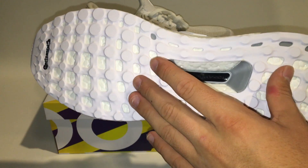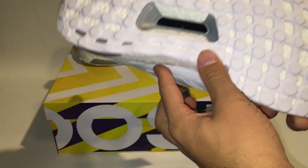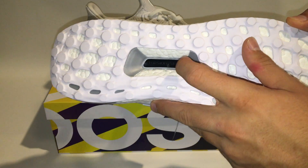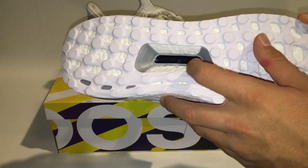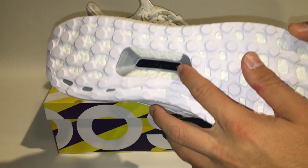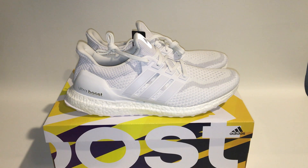Another difference on the 2.0s versus the 1.0s is this little black piece right here. On the 1.0s it was lime green, and I think they did a really nice job changing it because I really did hate the lime green — I didn't think it went well at all.